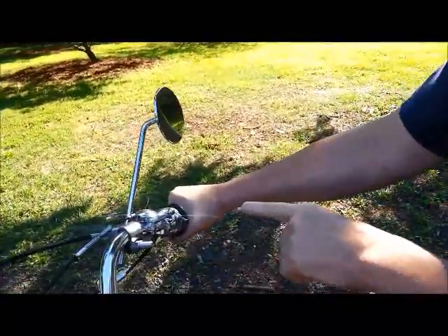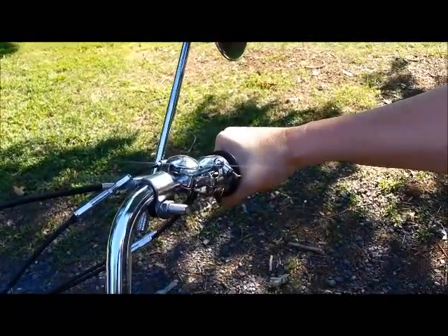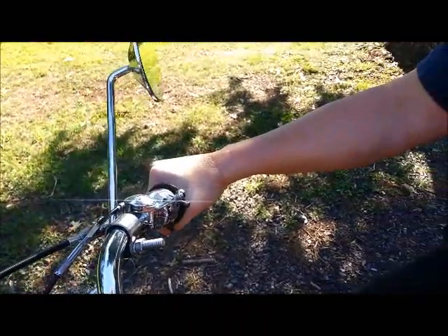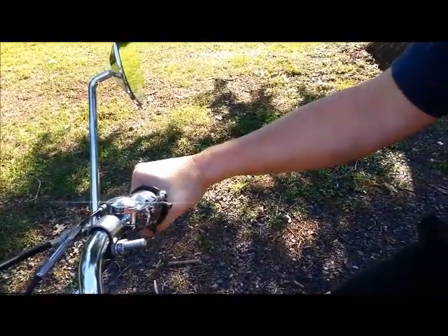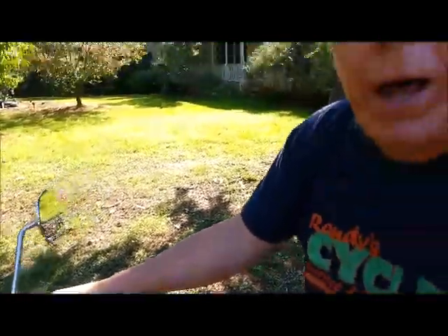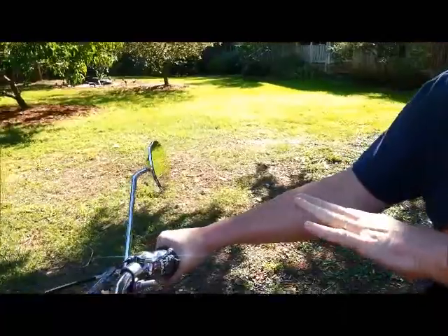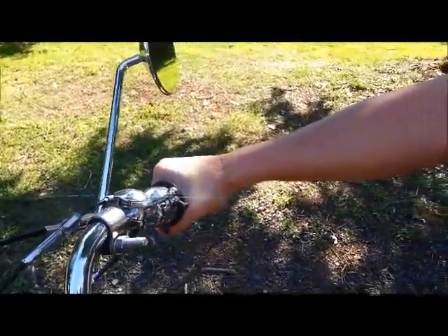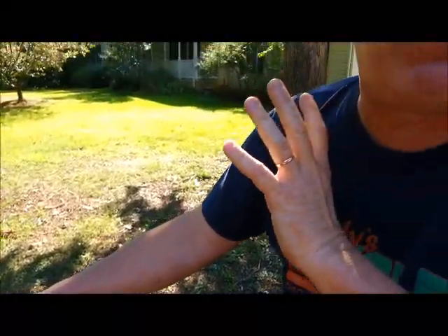You will notice right now that I'm actually holding the throttle about an eighth of a turn open just to keep the idle up. The reason I'm doing that is because there's no provision for fast idle on these carburetors when it's cold. So the engine will not idle by itself until it's fully warmed up, which usually takes about two to three miles of real-world riding. I'm just going to babysit the throttle for a second. Once I take a little quick ride and come back, it'll idle just fine. That's perfectly normal — that's just the way these older bikes are.